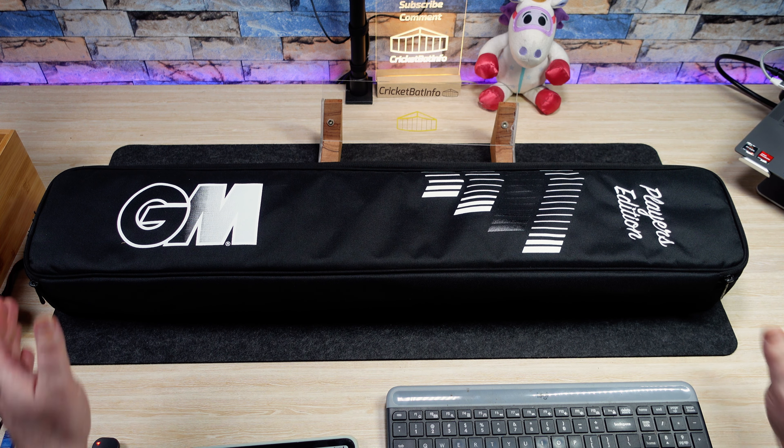If I hold that up for you, you'll see the signature there. It's a diamond, different colours from the one I did previously — I'll put the link up in the corner. This has come from Kingsgrove, brand new case this time. These are their Player Edition cases. You may have seen these on the GM website. Nice quality — GM have never been slouches with their cases.